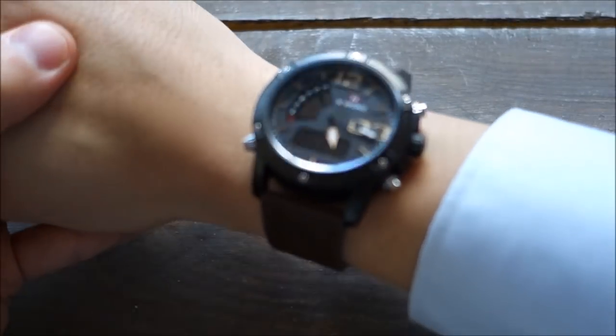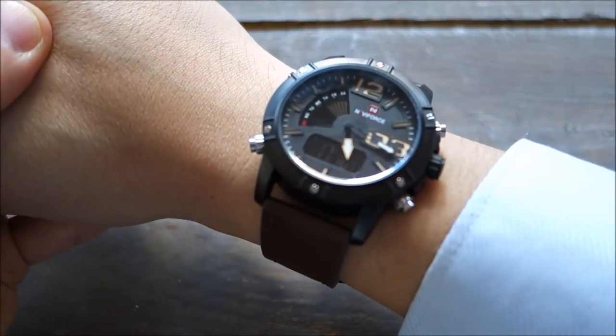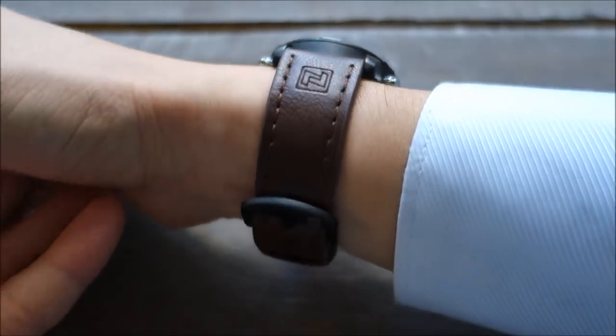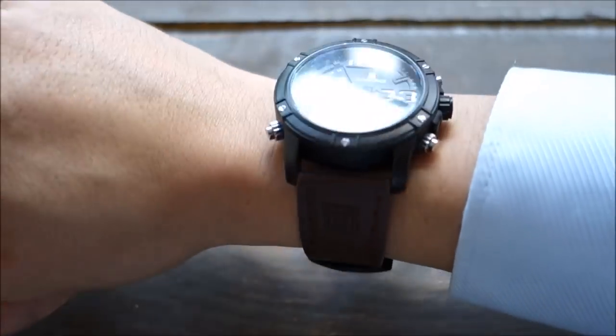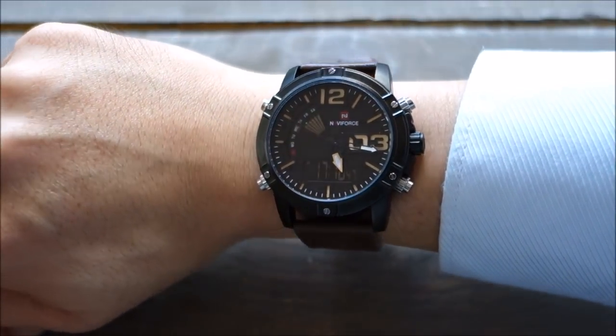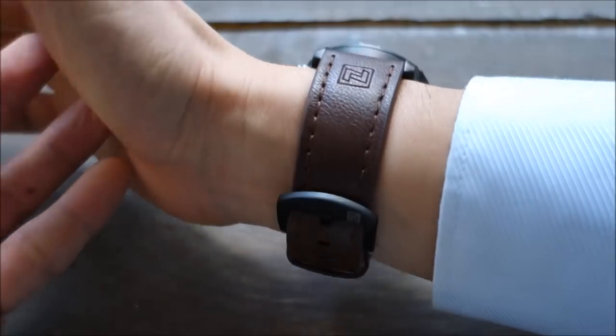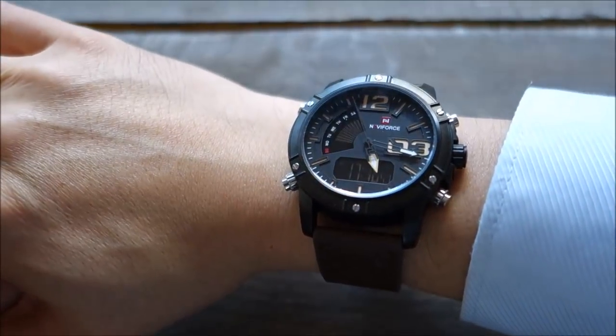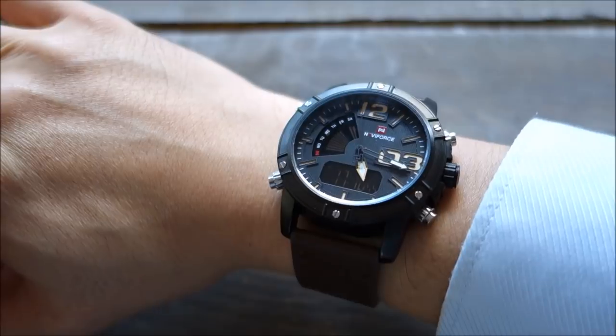Here we have the Naviforce dual movement analog-digital watch on my 17-centimetre wrist. At 45 millimetres across it looks pretty large, but it's a casual type of watch so I don't mind using it in a casual setting. It's certainly not appropriate in my usual work setting with shirt and tie.